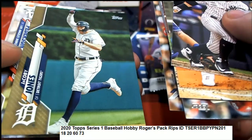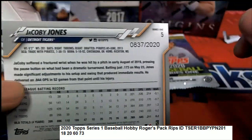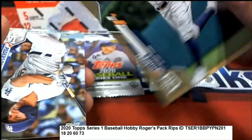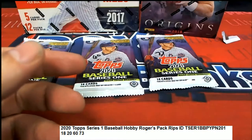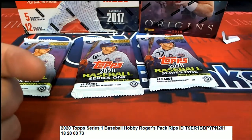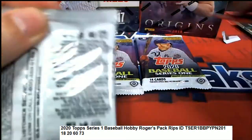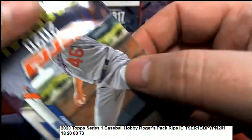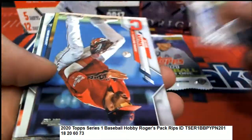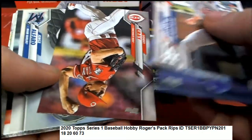Got a Tigers Jacoby Jones numbered parallel type, and that's a future stars Jeff McNeil. Pack 20 - see what we can find, what's it gonna be? Impact number 20. Nice rookie card above a Shea.